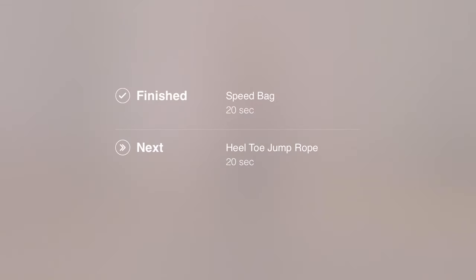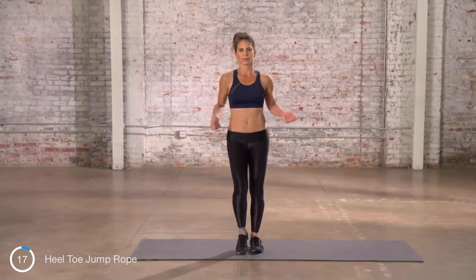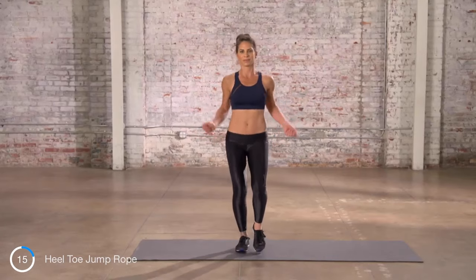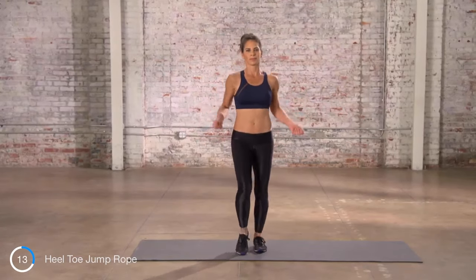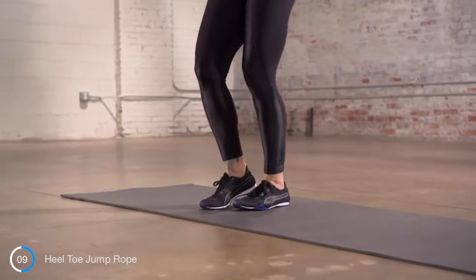Next move: heel-toe jump rope. Quick, quick, quick. Don't set or plant the feet — keep it moving in, out, in, out.